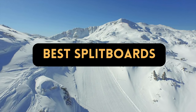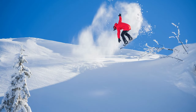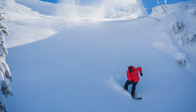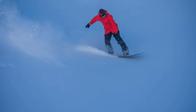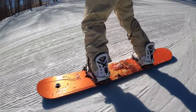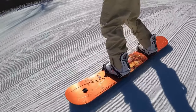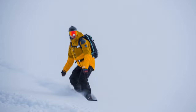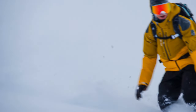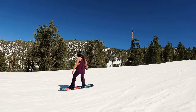We analyze the greatest split boards for the season, ranging from lightweight carbon models to powder-ready creations and adaptable free ride setups. Split boarding is currently popular because backcountry exploration has increased significantly. Split boards enable access to untracked terrain and big mountain goals by allowing you to split your board on the way up and secure the parts together for a full snowboarding experience on the way down, with options ranging from rigid mountaineering-focused designs to lightweight carbon and powder-hungry variants.